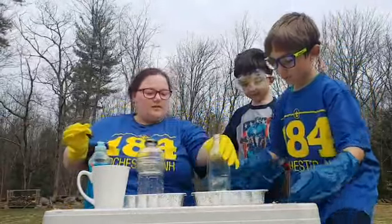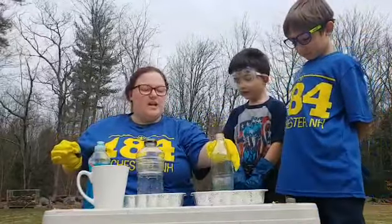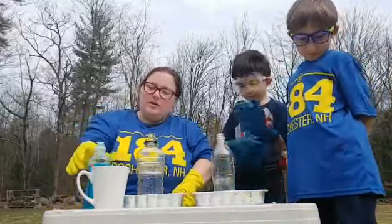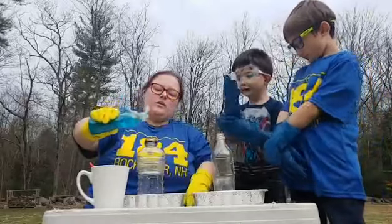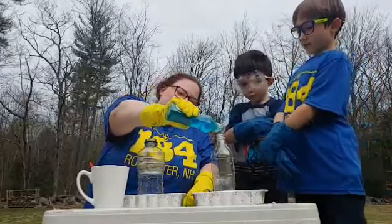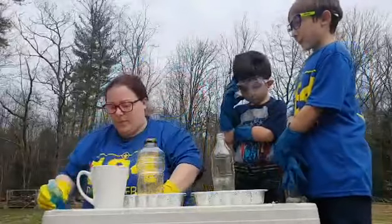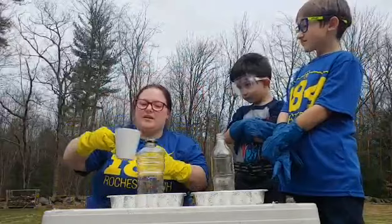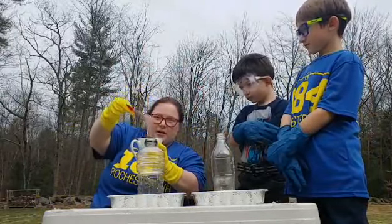Easton, please don't touch — the adult partner should be the one touching the chemicals. That is a great example of reminding the scout that it should be the adult partner touching the chemicals. We are going to add a little bit of dish soap. You don't need too much of that.